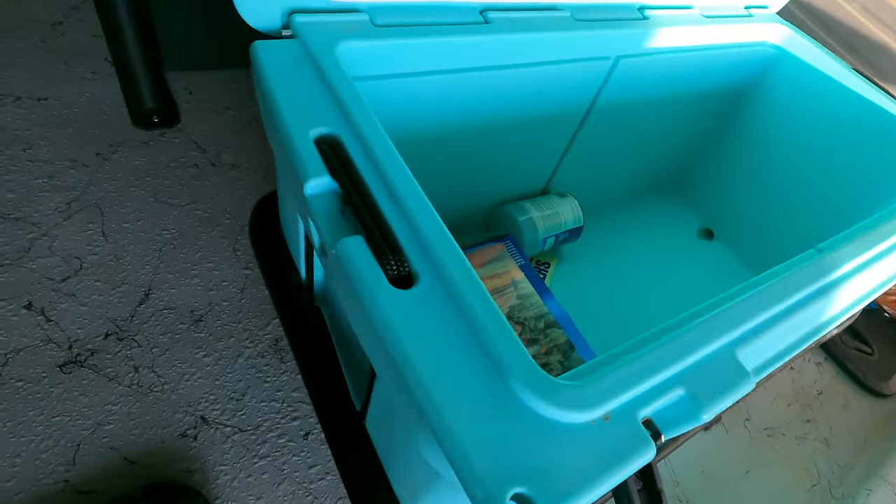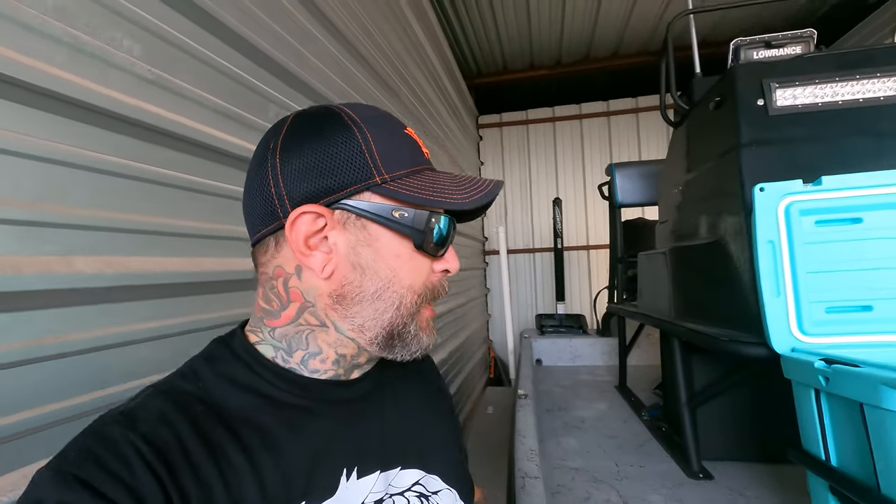Now let's talk about the live well equipment — the pumps, the plumbing, all of that. I looked all over for good plumbing kits for making your own live well. Again, there are a few things I wanted: I don't want any plumbing to be inside the cooler because I still want to use all that open space as an ice chest. I want to keep all my plumbing behind the cooler — out of the way, nice and clean and organized, while still being able to use the inside of the cooler.